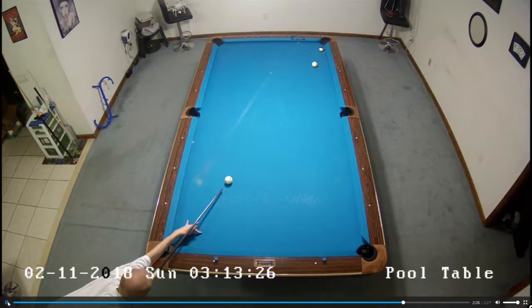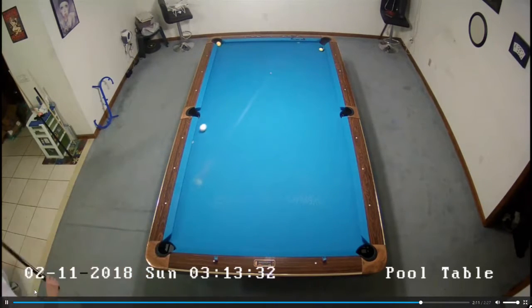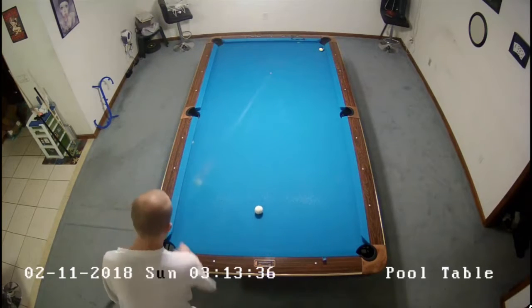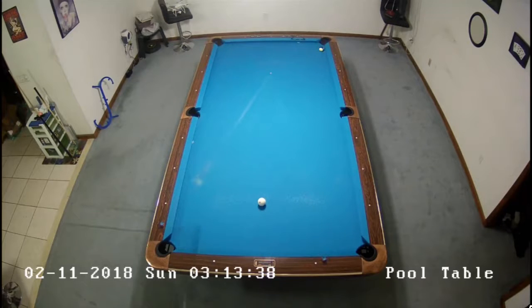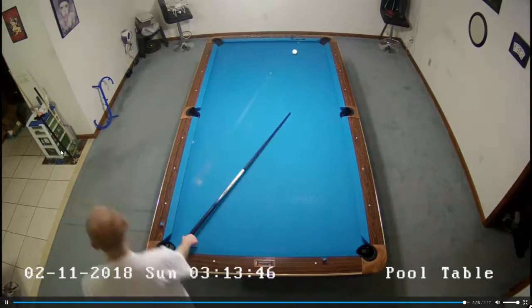And it's not a shot you would ever play playing somebody — you should be playing the combo. But see the left spin there to barely beat the kiss and play that really about as well as you can from where I was at. And then we'll just deposit the ten ball here. And now we'll get on to the last rack.